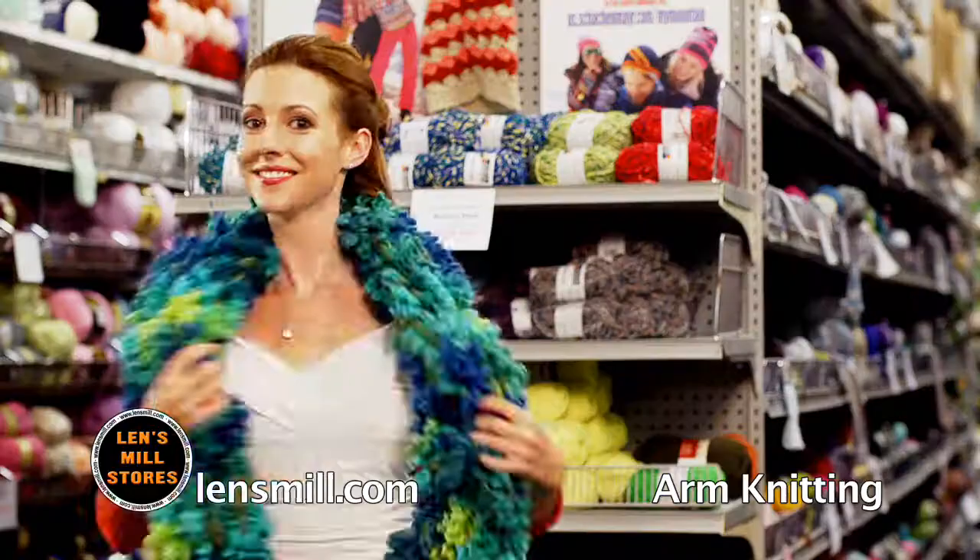There's so much more at Lens Mill Stores.